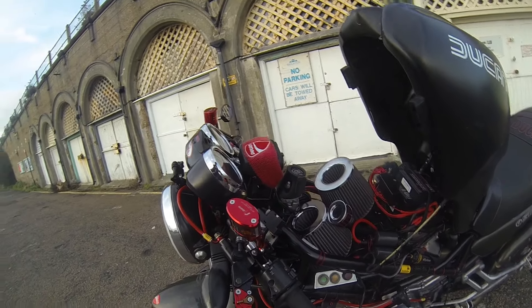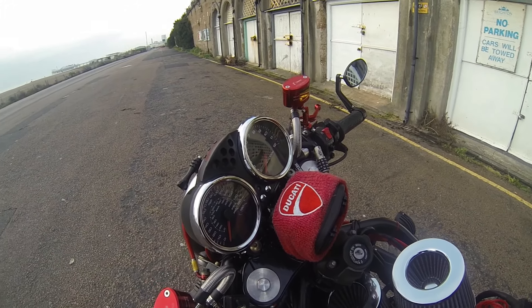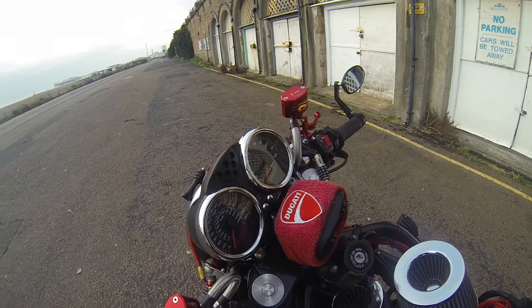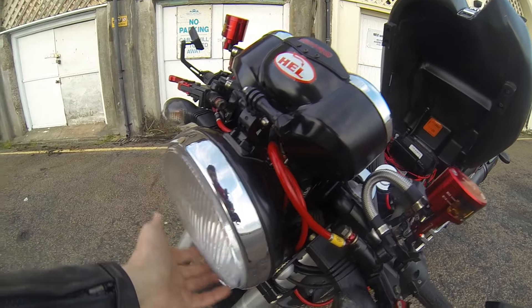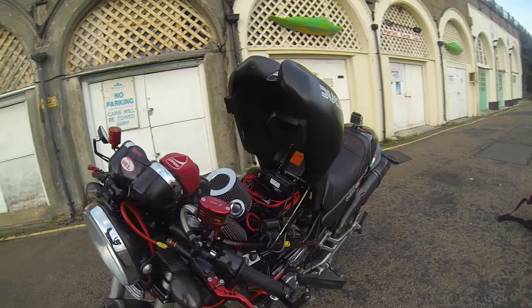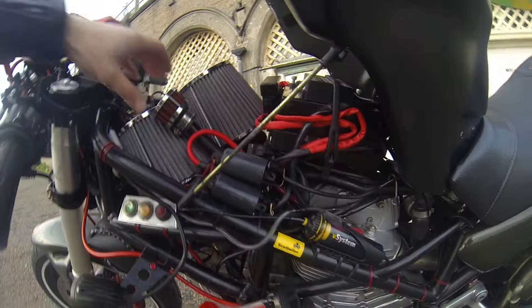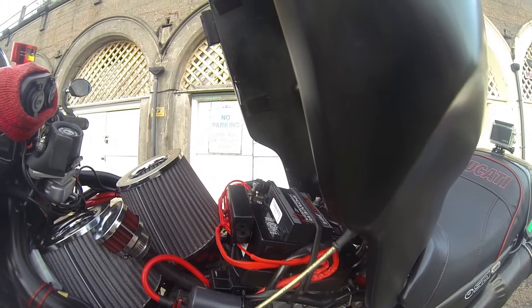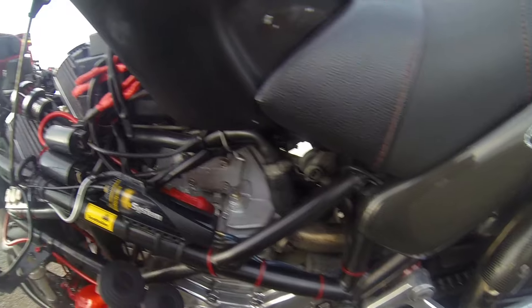The Rizoma clocks — they're actually not standard for the Monster. I took them from the GT Classic because I like their silver rim; it goes matching really nicely with the front lamp. The air intake is the Dynojet, with new lines and new spark plugs.